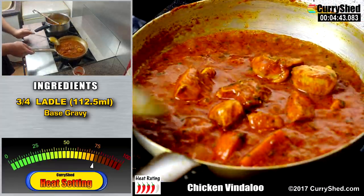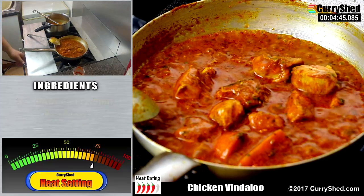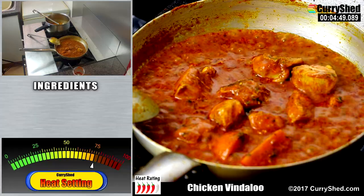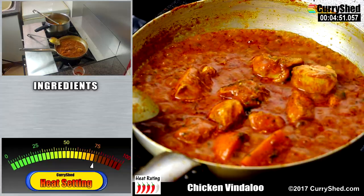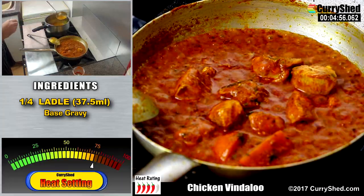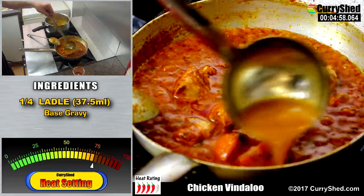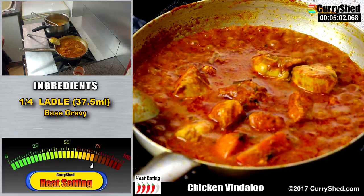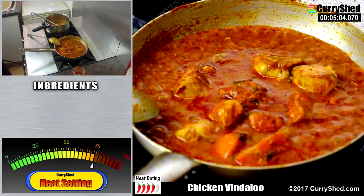I'll just give it a good stir and then leave it alone once more. After a short while I will add a further quarter ladle of base gravy. The secret here is to add little and often, so as not to cool down the pan too much and allow the caramelisation to continue quicker.